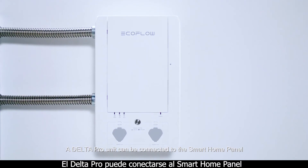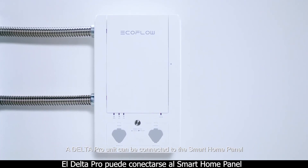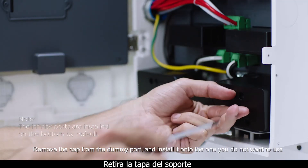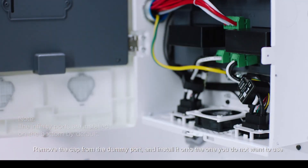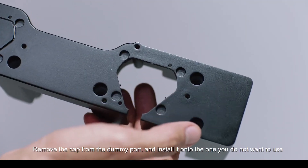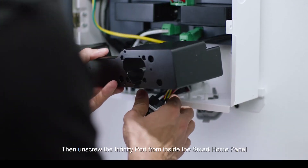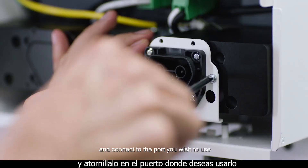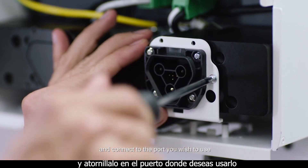A Delta Pro unit can be connected to the smart home panel either from the front or from the bottom. Remove the cap from the dummy port and install it onto the one you do not want to use. Then unscrew the infinity port from inside the smart home panel and connect to the port you wish to use.